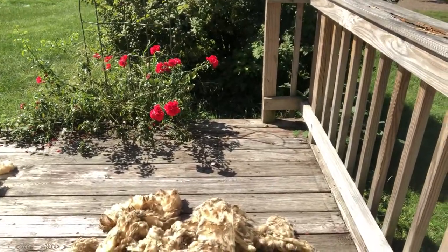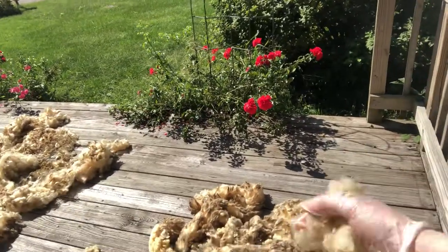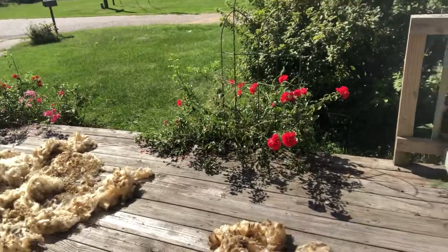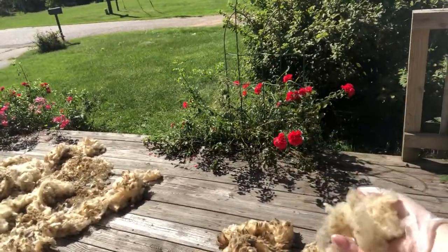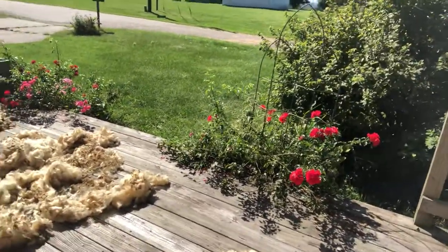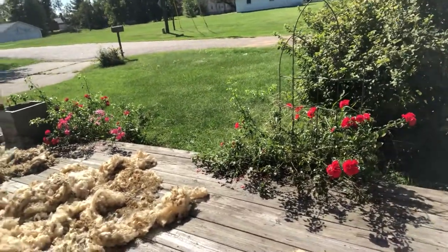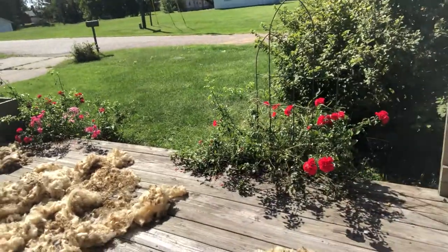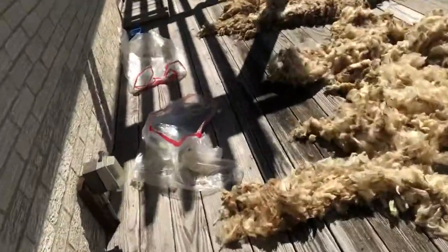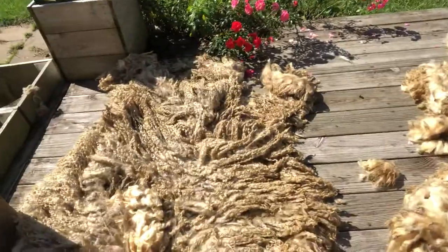Another thing you could do if you're washing outside: the first batch I put in just water to soak — I may dump that into my garden, because there's a lot of organic material in it. The cycle of life — it goes back into the soil and will nurture the soil.